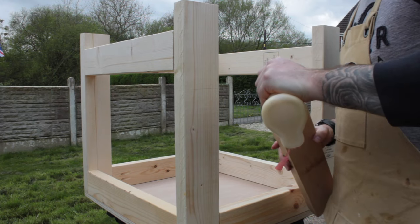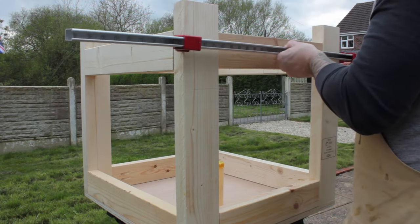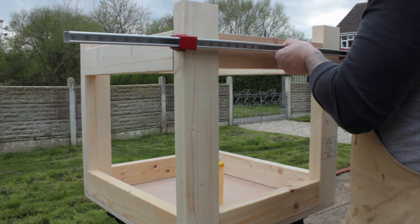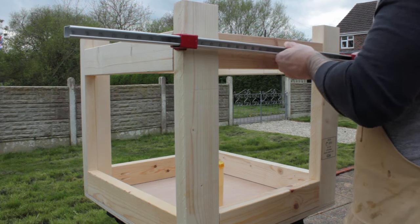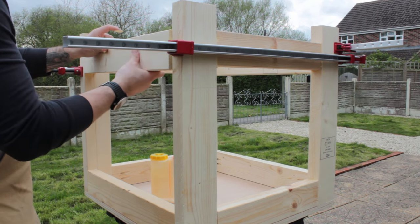Due to my experience with pocket screws I decided to just glue and clamp the bottom stretchers on. Spoiler alert: taking the quick and easy way out is often not the solution, and this came back to haunt me a little bit later.